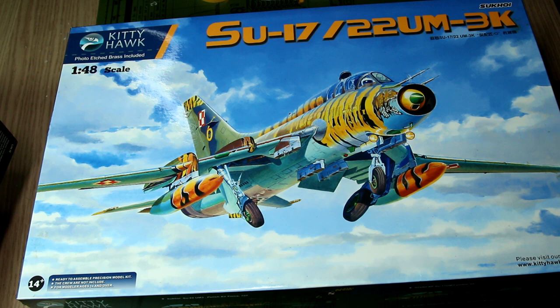Hello guys. In this video we're going to take a look at this Sukhoi 17 in 1:48 scale from Kitty Hawk. The box says Su-17/22UM3K. My understanding is that the original Su-17 was a single crew aircraft, but two-seater training versions were developed. The 22UM3K is one of those two-seater training versions, and as we'll see from the instructions and paint schemes, all of the versions in this kit are two-seater versions.